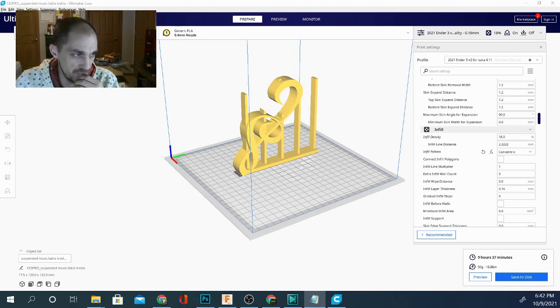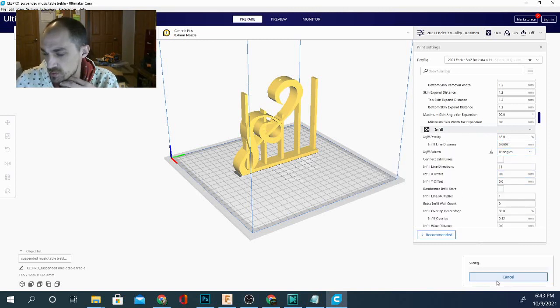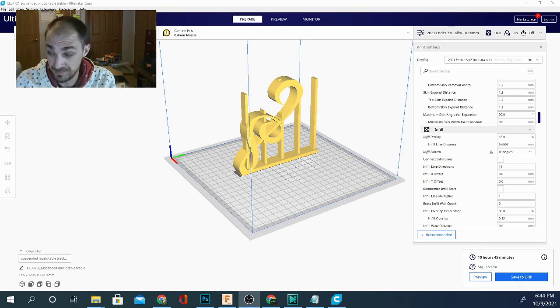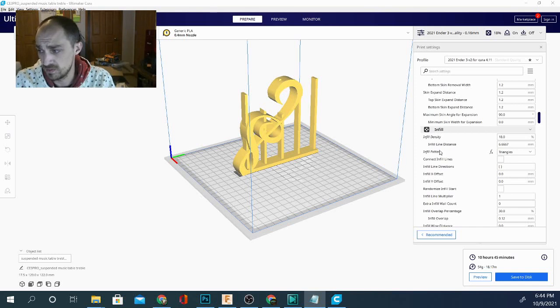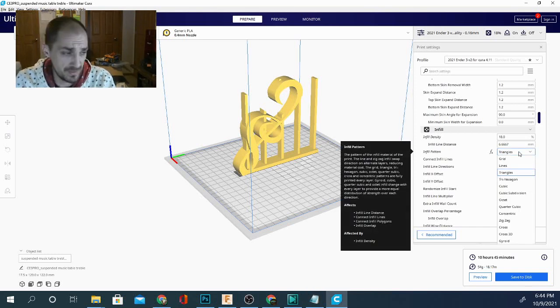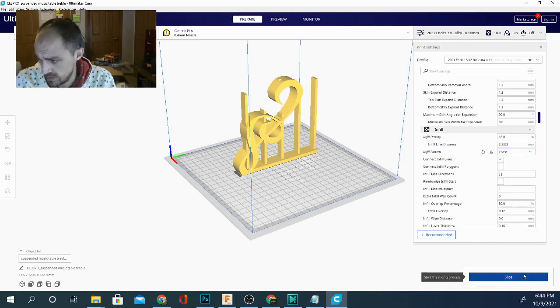Let's try triangles since that one was actually faster. Mysteriously, triangles is getting whooped here — coming in at 10 hours 45 minutes and using 54 grams. So let's see the time difference between that and the slowest, which we decided was the cross pattern.